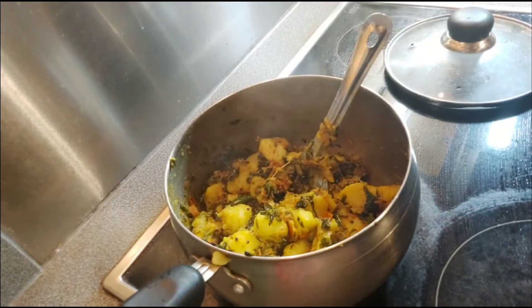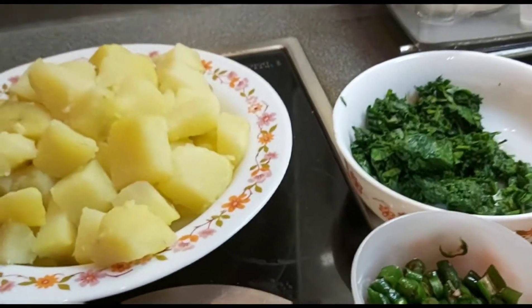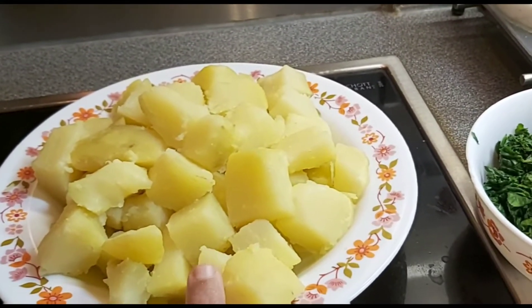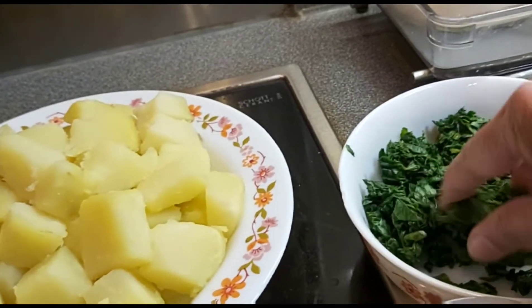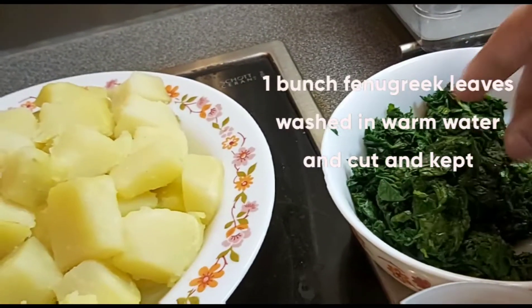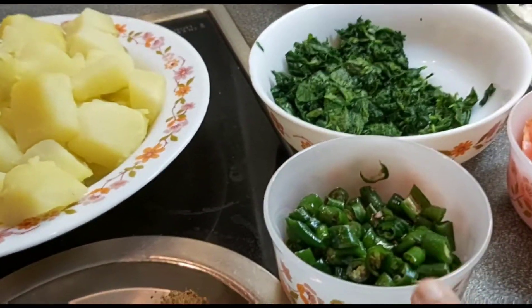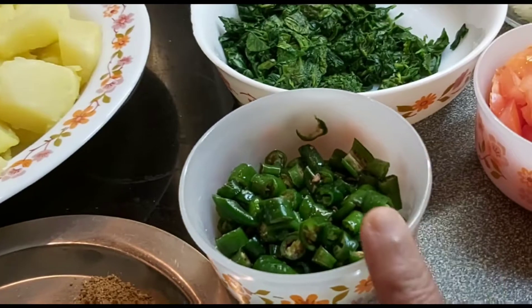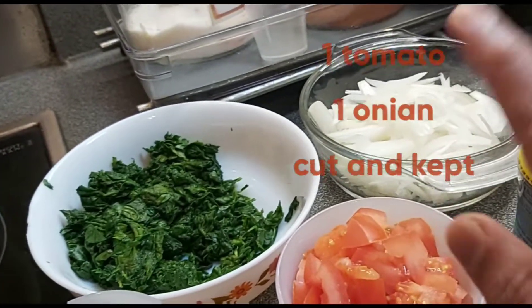Today's recipe is aloo methi hari mirchi sabji. For that, the ingredients are: two large potatoes, boiled and cut into cubes and kept ready; one bunch of fenugreek leaves, washed with warm water, cut into small pieces and kept ready; five to six green chillies also cut into small pieces and kept ready.